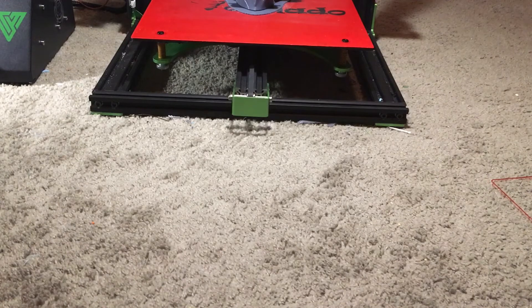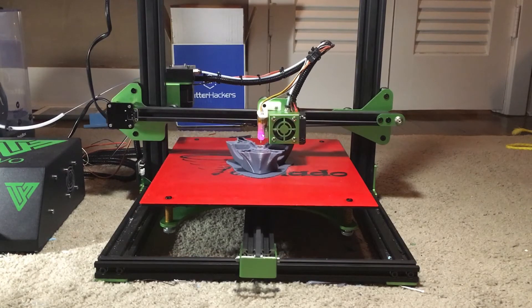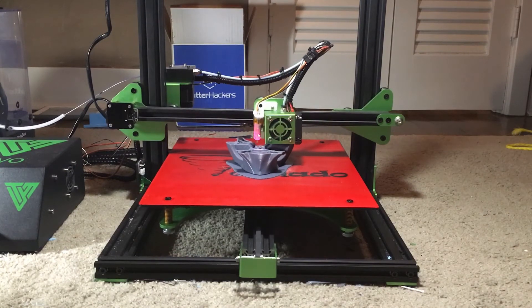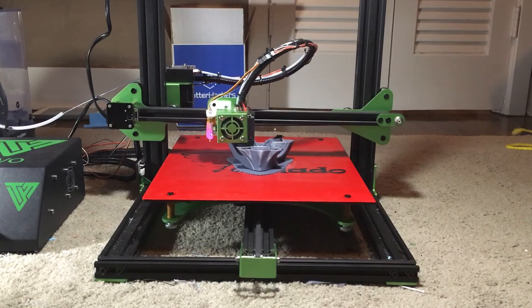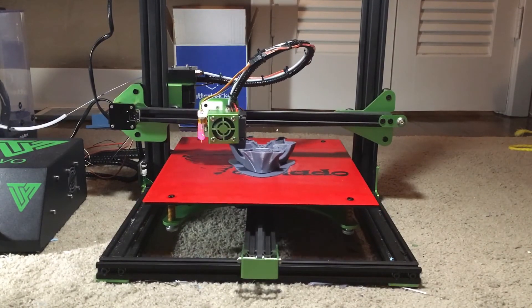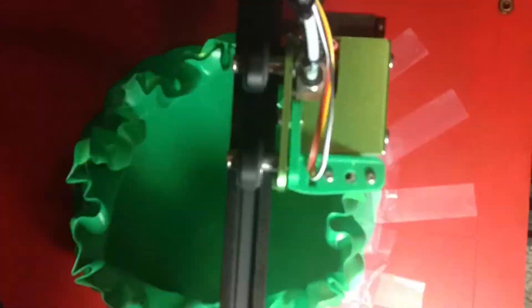That's pretty much it. I'll get the time-lapse up for this model. I hope you like this and consider potentially buying a Tornado — it's really good and reliable. I've done probably over a hundred hours, maybe even two hundred hours of printing now, and I've only had a few problems, which were very easy to fix. You don't really need much knowledge about 3D printing to fix them. Thanks for watching, and here's the time-lapse. Please like, comment, and subscribe for more content like this — I'll see you guys later.